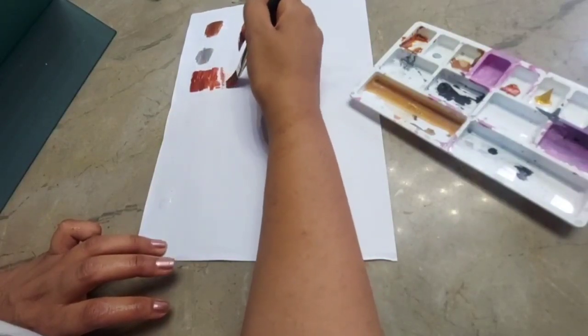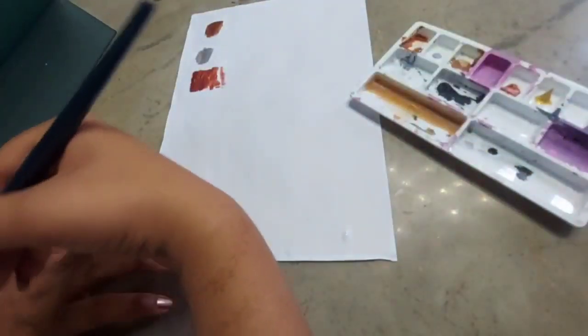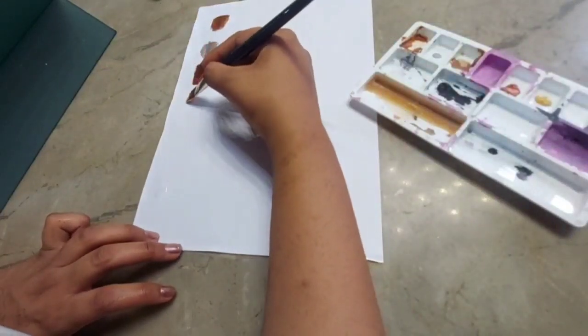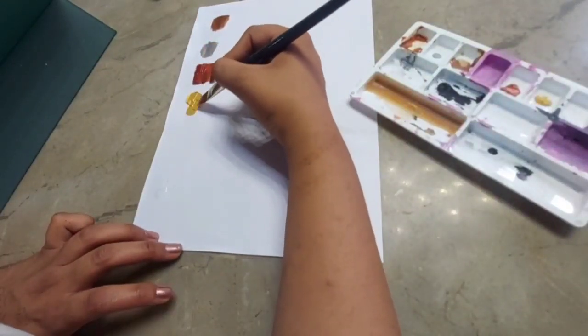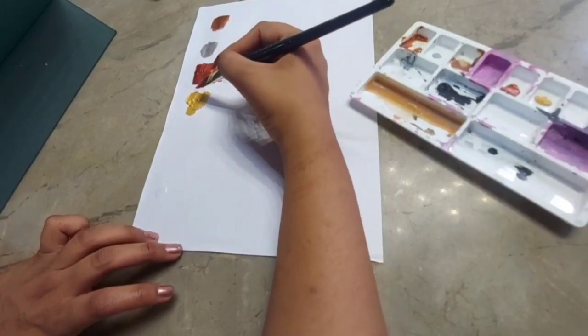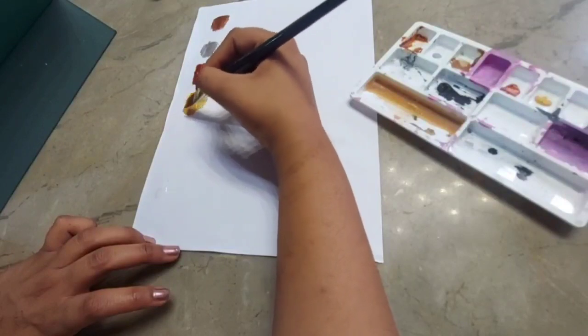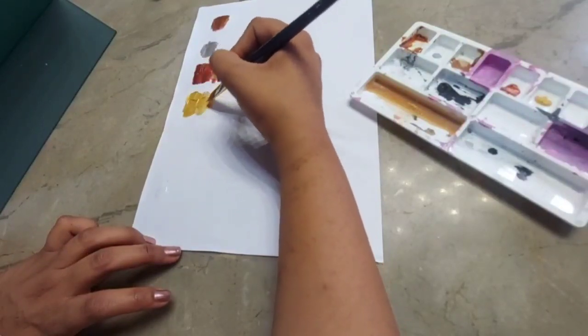Moving on, this color was Copper Cabana. I didn't get up to wash the brush since the wash basin was nearby, so I'd just walk over whenever needed.